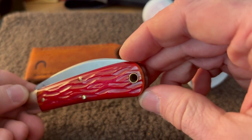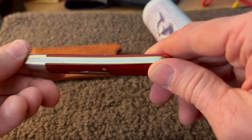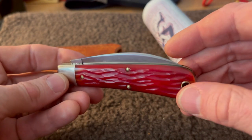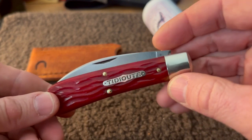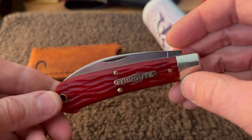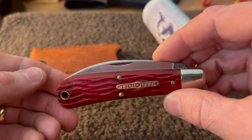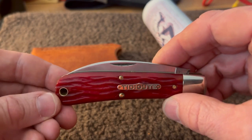Brass pins of course, and brass liners. But yeah, super nice knife. I'm pretty impressed — it's the first GEC I've ever handled personally, and I really like what I'm seeing here.